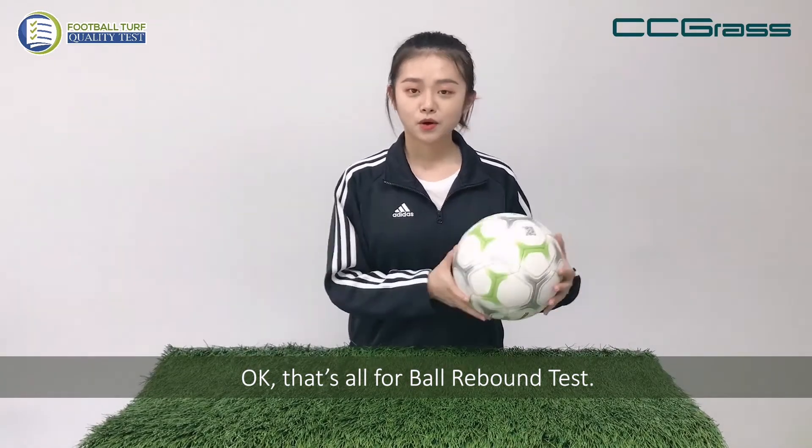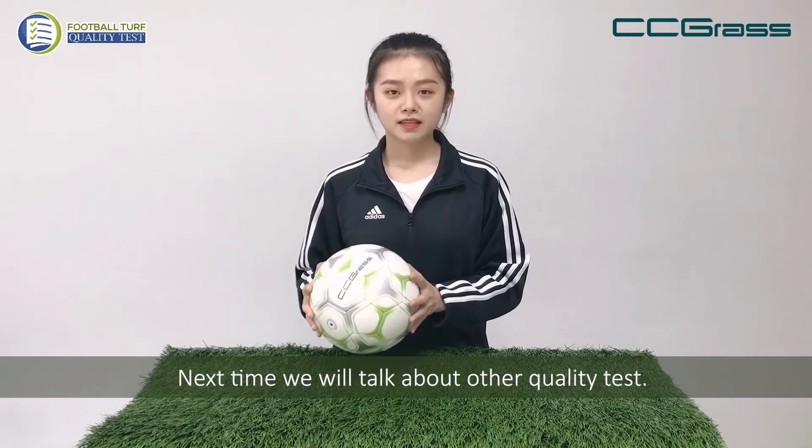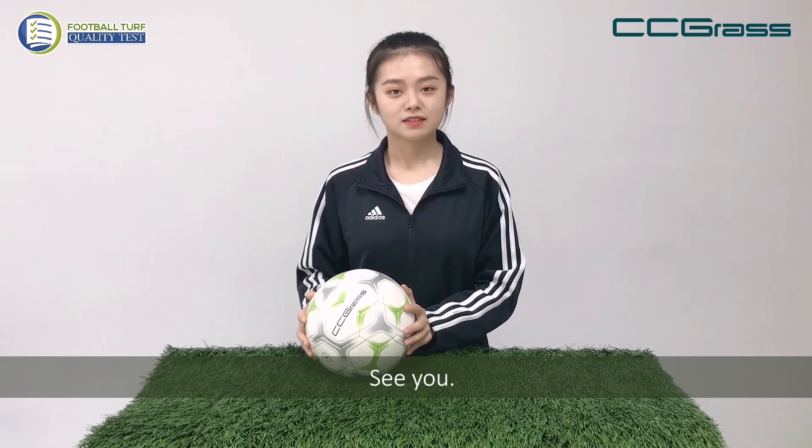That's all for the ball rebound test. Next time we will talk about other quality tests. See you.